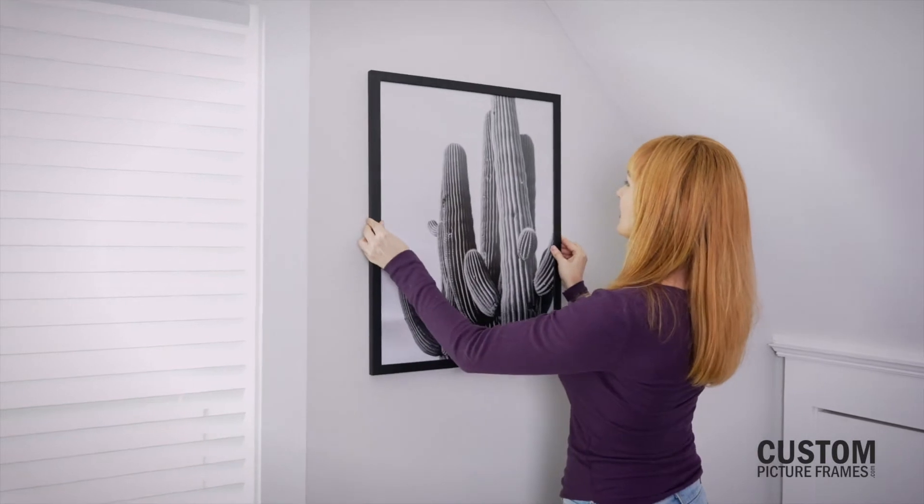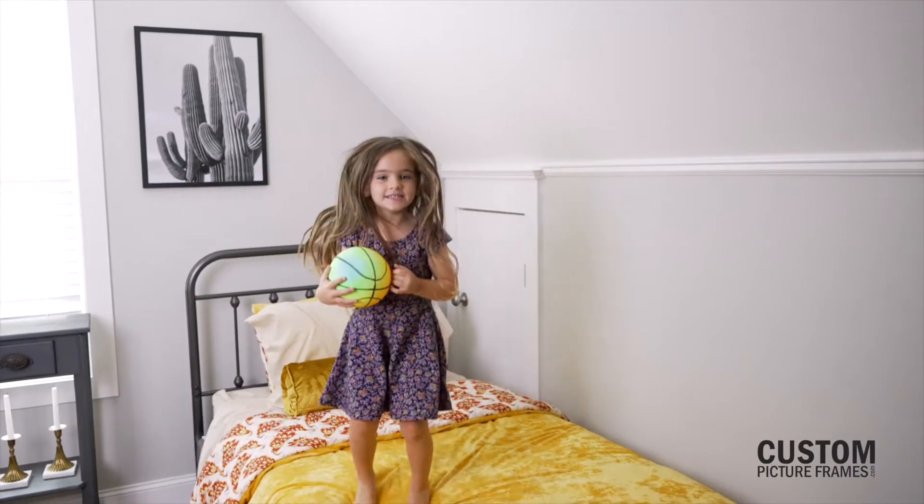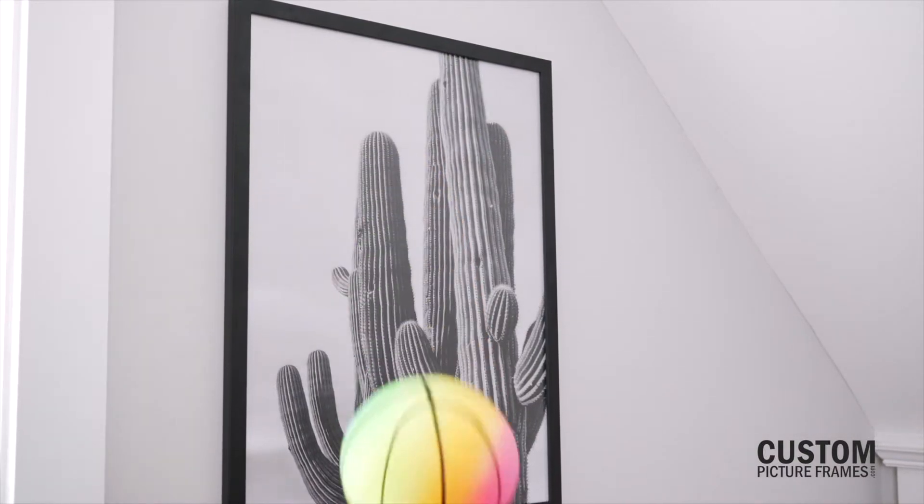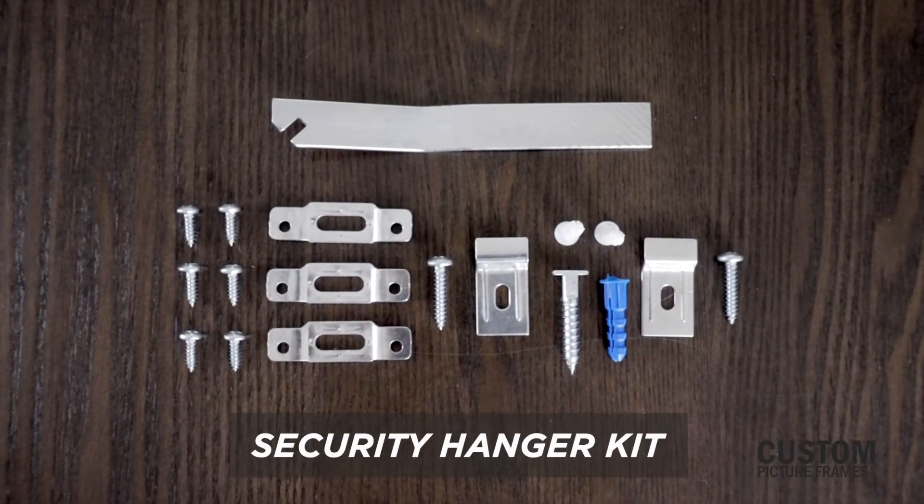When displaying framed art in places where it could easily be pulled off or knocked off the wall, like a playroom, it's a good idea to attach it with a security hanger. Here's how to install our security hanger kit.